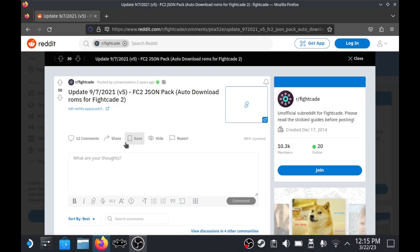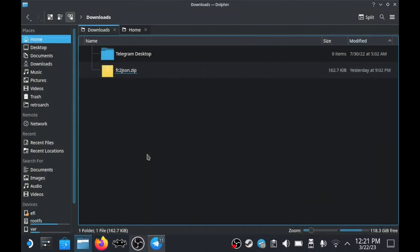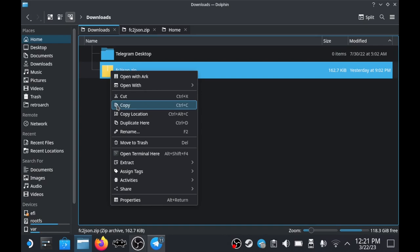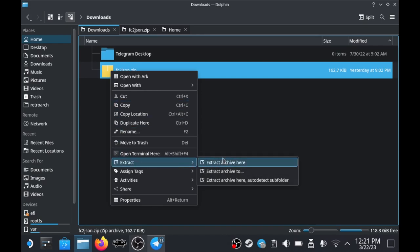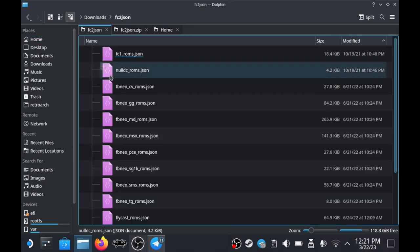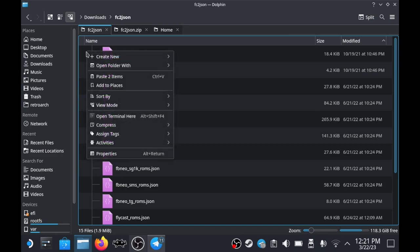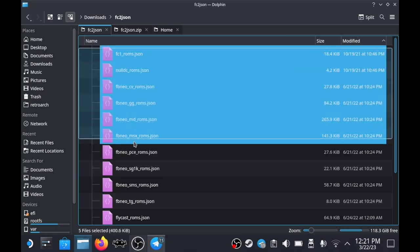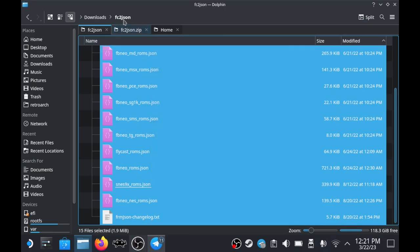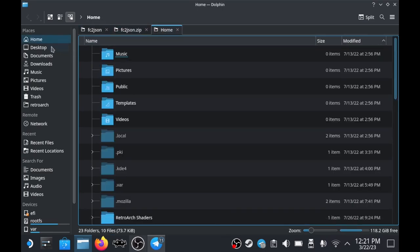Once you've grabbed that file, you'll end up with a ZIP. Right-click it and extract — choose 'Extract Archive Here, Auto Detect Subfolders.' Then highlight everything in that extracted folder and copy it all.